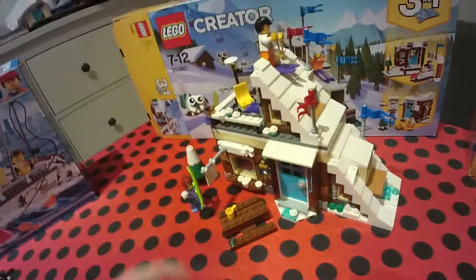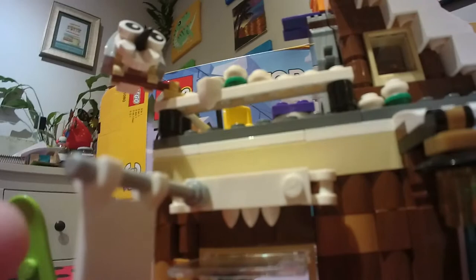On to the next one — this is like a skiing resort kind of thing. There's a picnic table, some snow and ice, a snowboard with ski poles, and a snowy tree. You open the door and there's a window that opens up and down — maybe because there's a fire inside and they want some cold wind, I don't know.